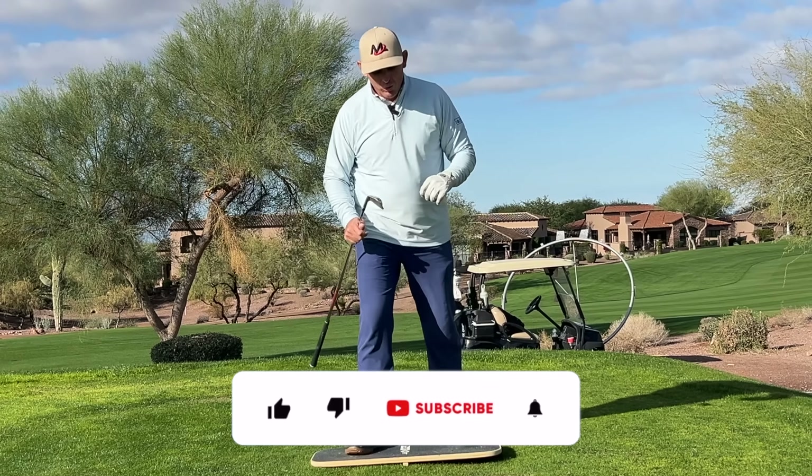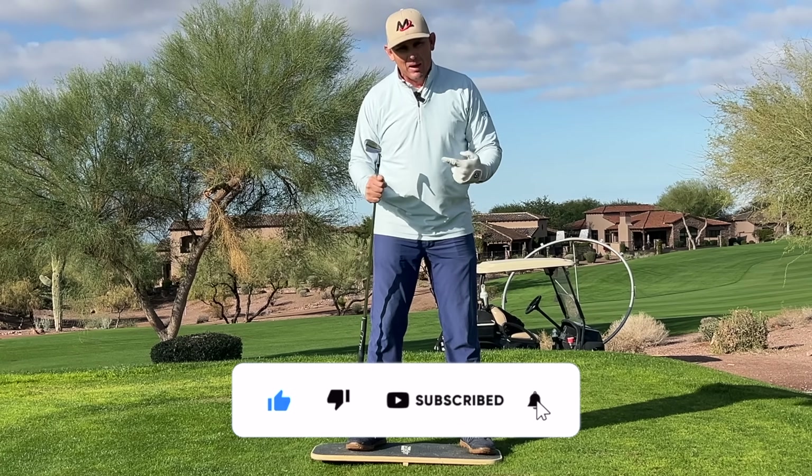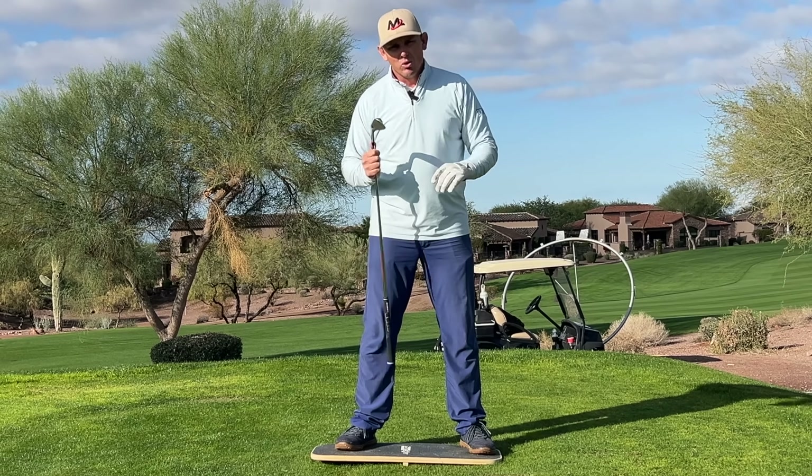Hopefully you liked this video. If you did, hit the like and subscribe button. Come visit us at MiloLionsGolf.com, where we can teach you to swing like an athlete and take the things out of your swing that could be hurting you.